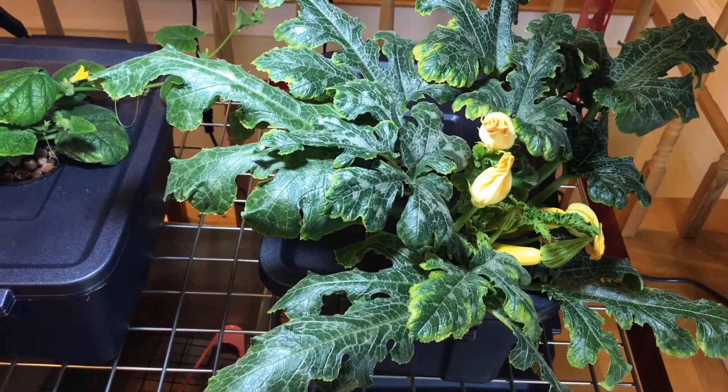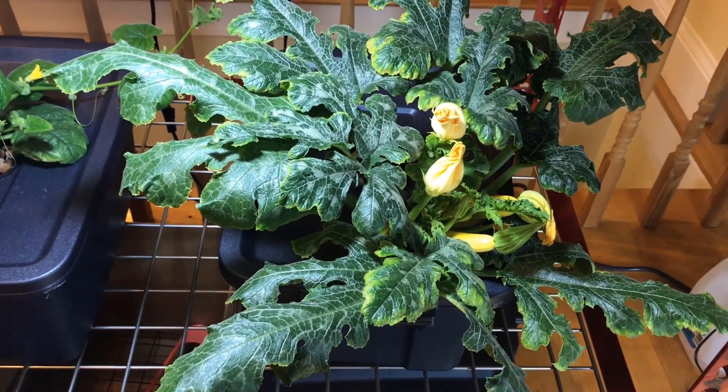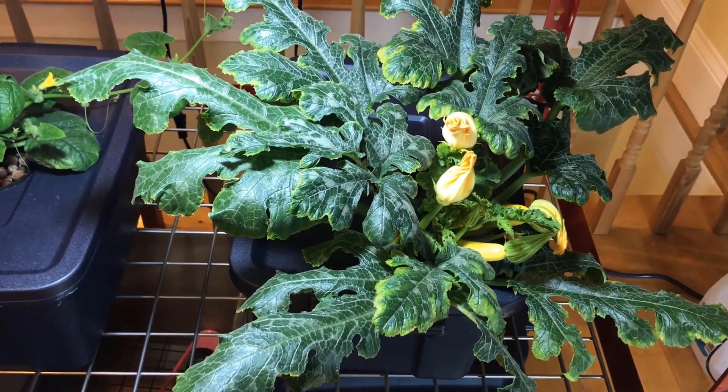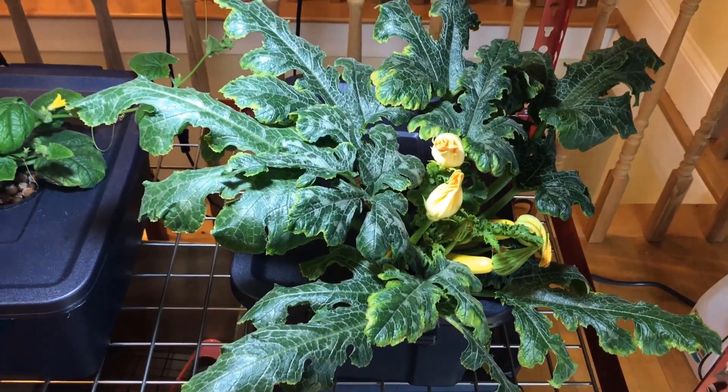Anyway, I just wanted to give an update on the golden zucchini. I'll be doing another update in another week. Until the next video, blessings everyone.